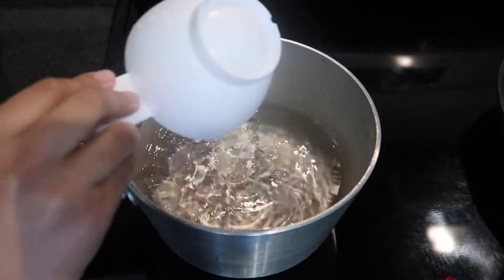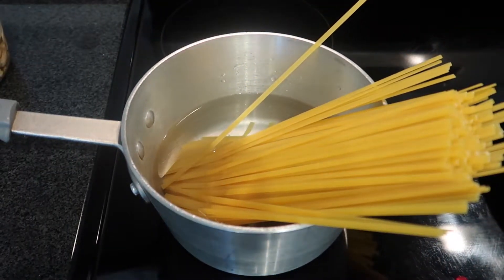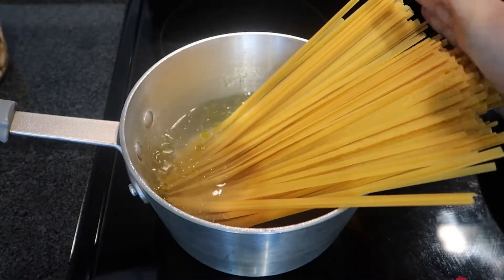My next vegan dinner was a chicken alfredo — all vegan. I cooked the noodles first, and a tip: if you don't want your noodles to stick together, put a little bit of oil and salt in the water to season it.